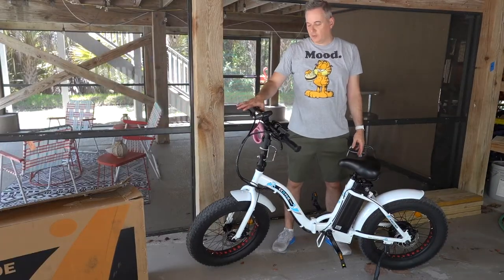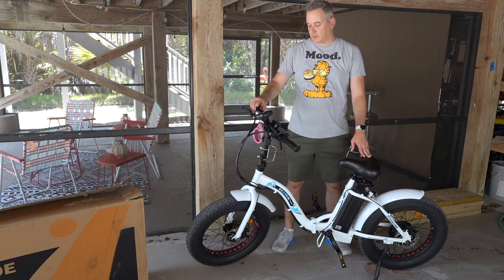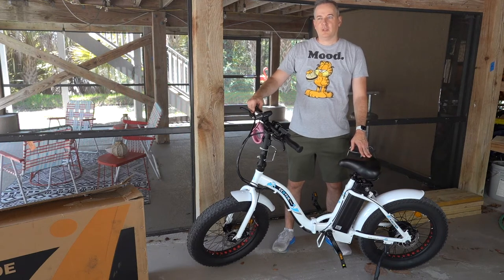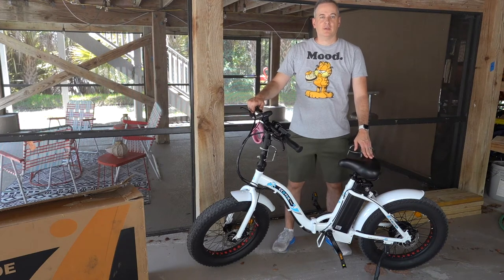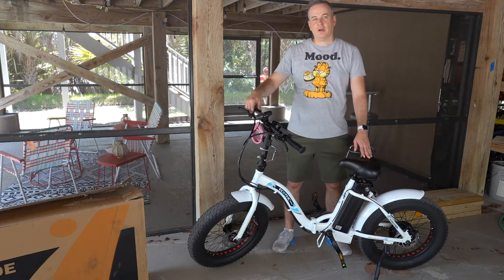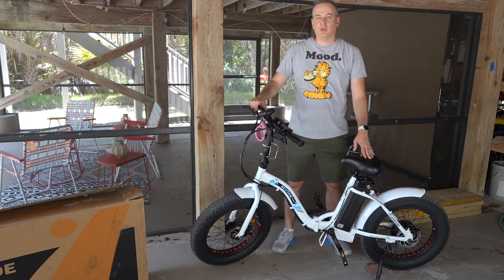This is a level two pedal assist bike. It does pedal assist and it also has a little throttle that runs almost like a small motorcycle or moped. You can use that, or you can do pedal assist as well. It really rides nicely, especially with the larger fat tires. It works really well for going through sand down here in Florida.